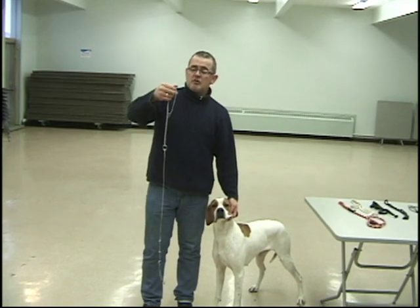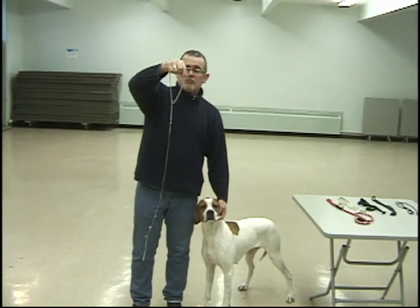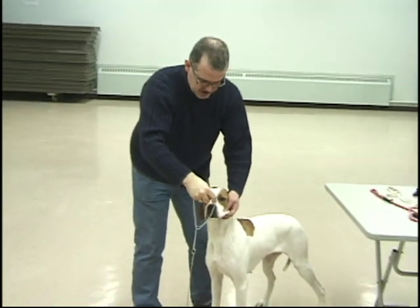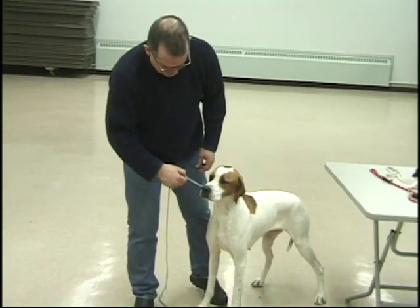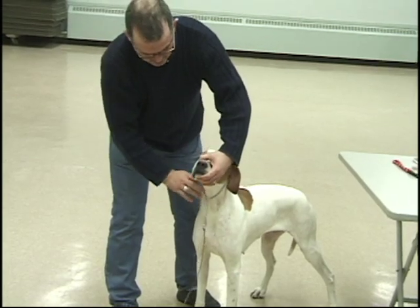A lot of people put the collars on wrong. To put it on correctly, from my view it should look like a backwards piece — from your view it should be a correct piece. It should go over the dog's head just like that. The reason we do it this way is that when it tightens up, it still releases. You can still send a signal but you're not going to choke the dog.